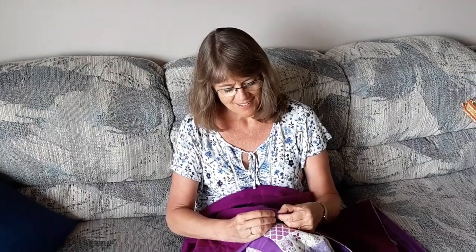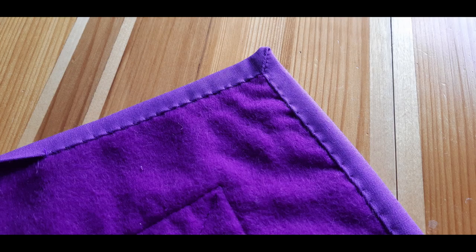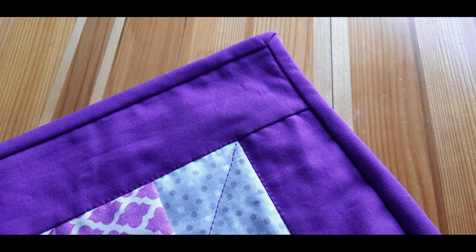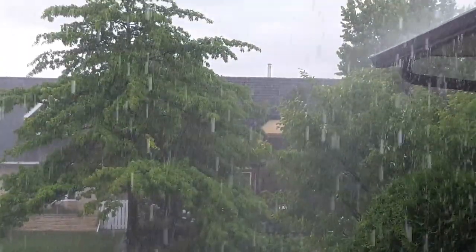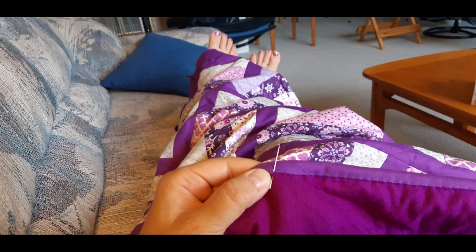Finally I get to hand stitch on the binding, one of my favorite parts of quilting, as I know I'll soon get to see the finished project. The back side of one mitered corner looks like this and you can see the right side folds into a nice 45 degree corner like this, and when the weather turns lousy I can just sit back and enjoy my hand stitching.